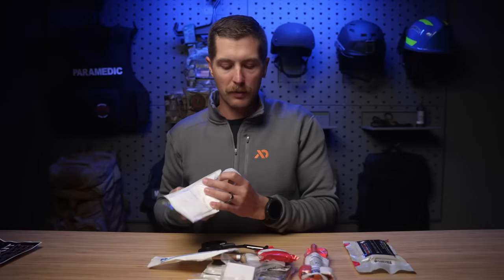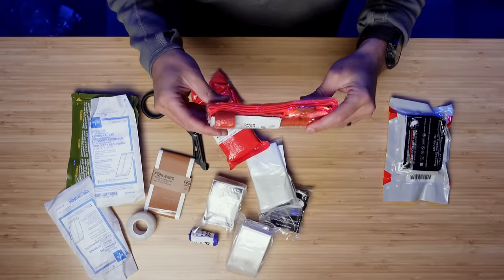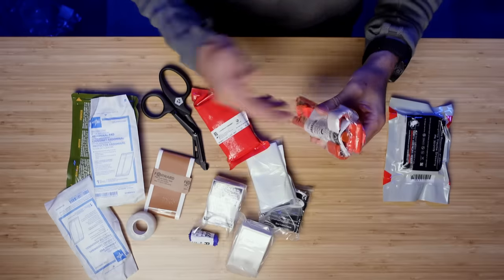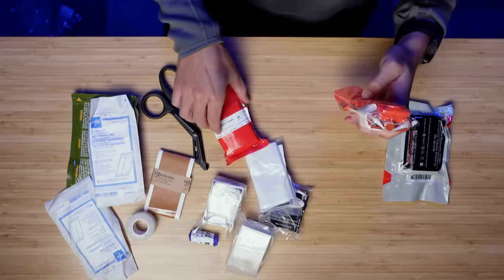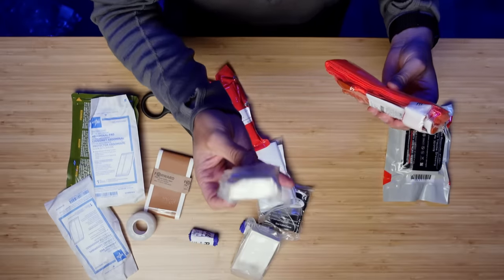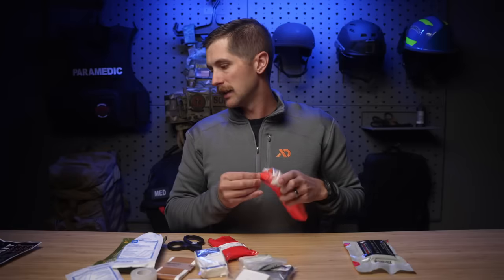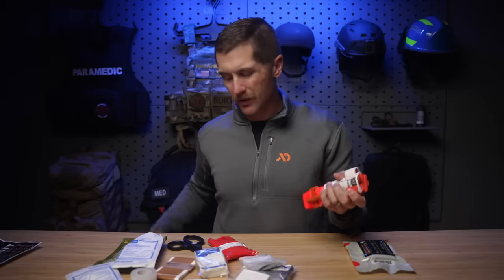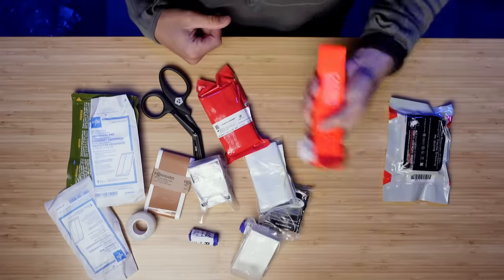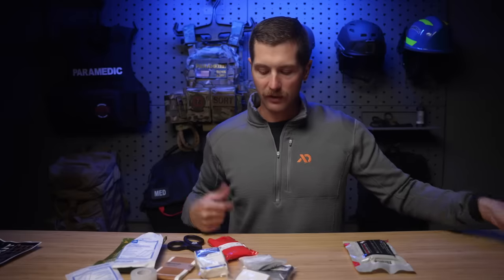So let's start going through this piece by piece, starting with the big ticket, major life-saving items. We have a CAT tourniquet. I would like this to be packaged without the packaging on — I get why they do this, there's probably liability to taking it out of the case before they ship it, but this is just one more wrapper you're going to have to get into. If you are going to take everything out of the kit, I would recommend just taking off the plastic first. It's not a huge deal, but it's going to make access a little bit easier. I like that it's orange — that makes a lot of sense for the civilian environment. We don't really need black blending tourniquets most of the time.